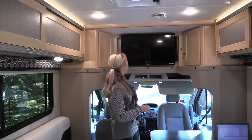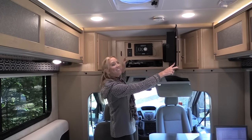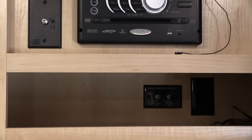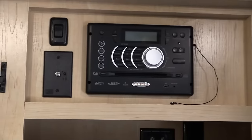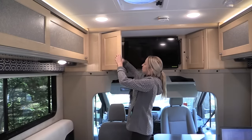The TV is gigantic — about a 32-inch — it's a monster. In the entertainment cabinet there are connections for antenna and satellite, plus switches for the antenna, etc. There is something built over the cab, but it's not a sleeping area and it's not even an option on either floor plan.